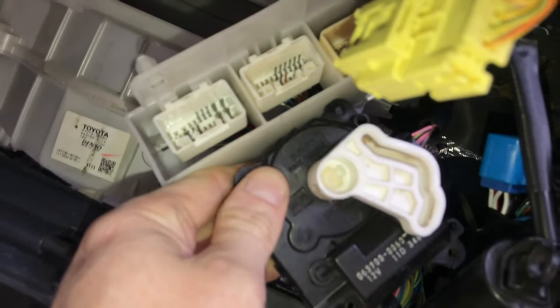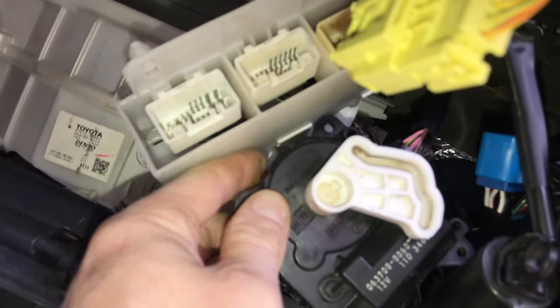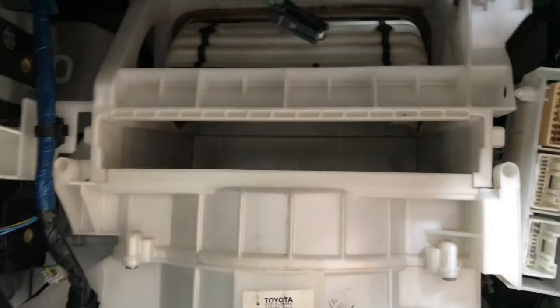Let me switch this back and watch the servo move. Now he's moving to this position and matching up — it's saying it's on outside air mode.